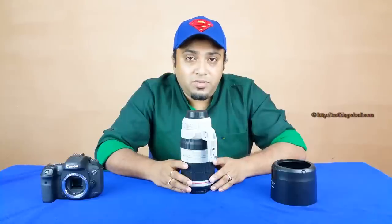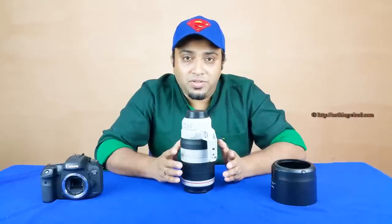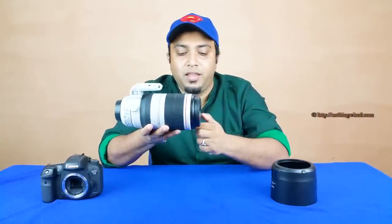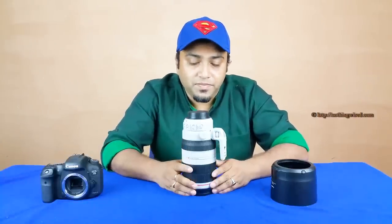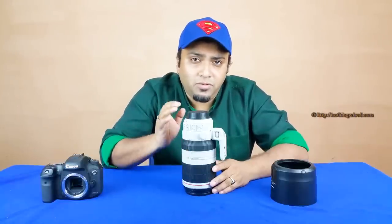Some of the nomenclature matters for laypeople. EF means this is for full frame, but you can also use it on a crop sensor APS-C body. The aperture range is f/4.5-5.6 — at 100mm you get f/4.5, at 400mm you get f/5.6. It's an L lens, denoted by the red color ring, meaning it's Canon's highest precision, most premium line. IS 2 means Image Stabilization Version 2, and USM means ultrasonic motor — a super-silent autofocus motor, very useful when shooting wildlife where even minimal noise could scare animals.